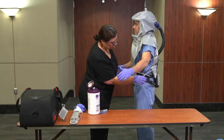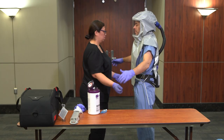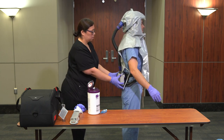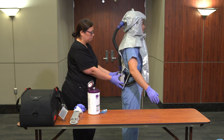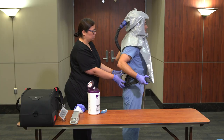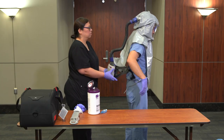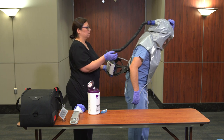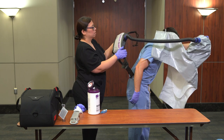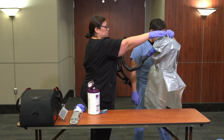The buddy should assist with untying the ties of the shroud. Once completed, turn your back to the buddy and ask him or her to hold the blower assembly. Once the buddy has a hold of the blower assembly, unbuckle the belts and lean slightly forward, then remove the head cover by pulling the loop at the top of the device and lifting up and away from the head.